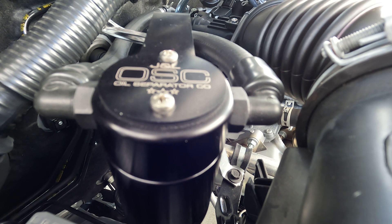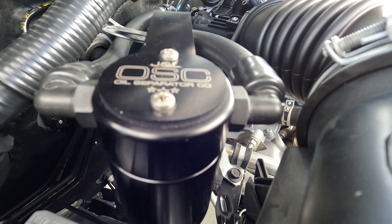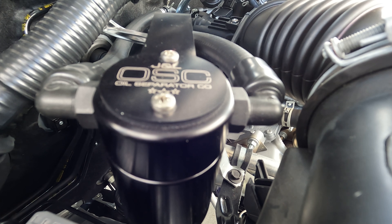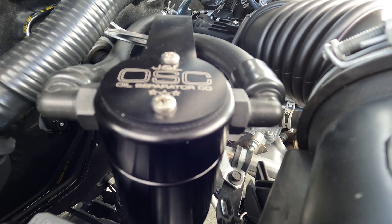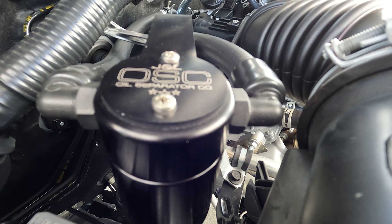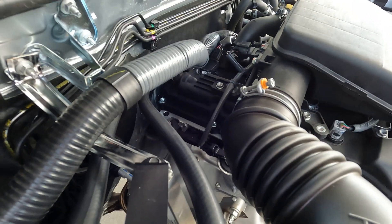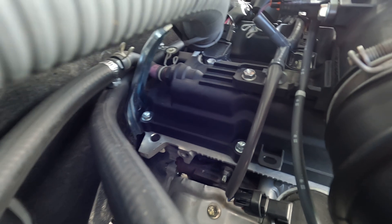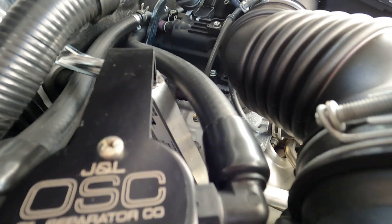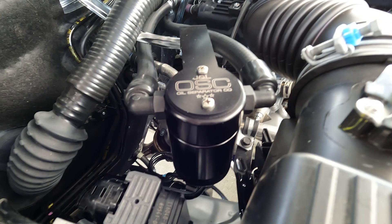I just wanted to point out that if you watch Extreme Terrain's video on this can — it's one of their customers' videos that they shared — that video is wrong. He's got the lines hooked up backwards, so his catch can is basically doing very little for him; he has solved nothing. On mine, the O side goes down under the bracket and hooks into the back of the valve cover. The C side comes down around the brackets and connects to a tube that runs over to the manifold. This is the correct way to connect this oil separator can.